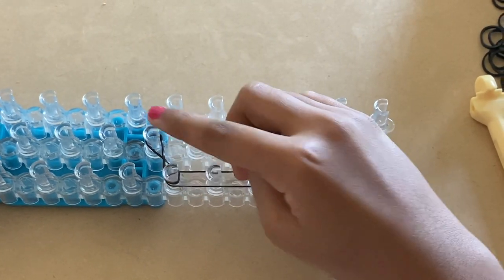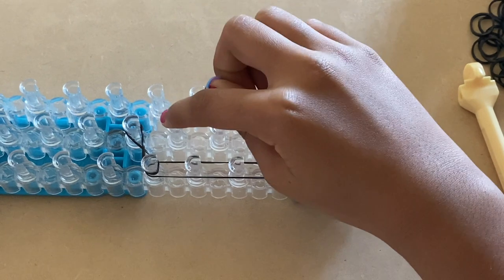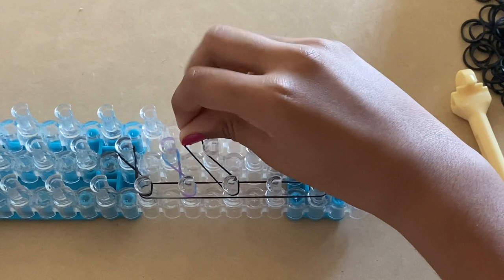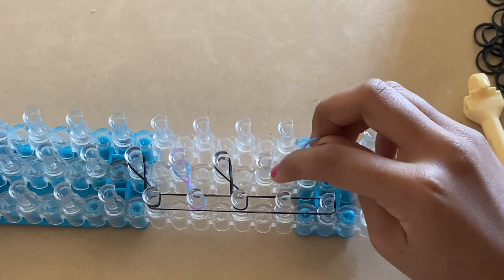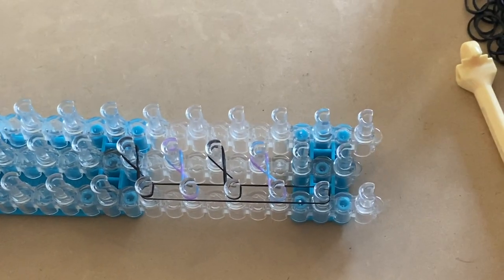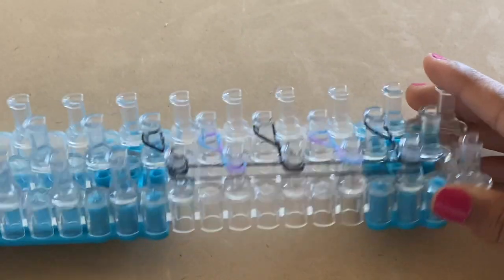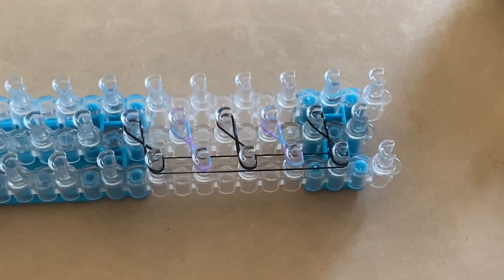Now take a colored band and from this peg go upward to the right and place a twisted band like that. Take a black band and do the same step again. Take a colored band, go upward diagonally to the right, and place a twisted band like that. You should now have two layers of bands on your pegs.